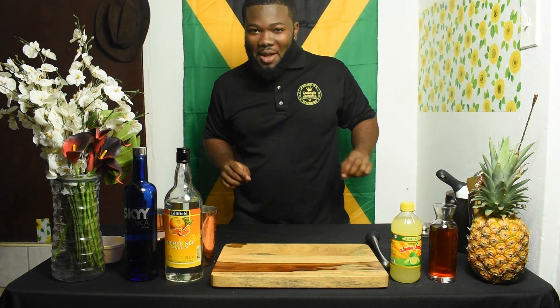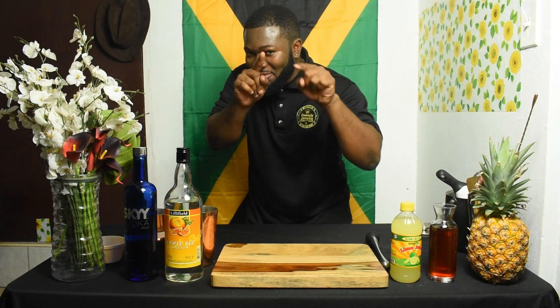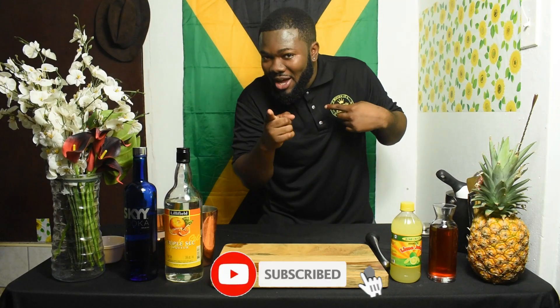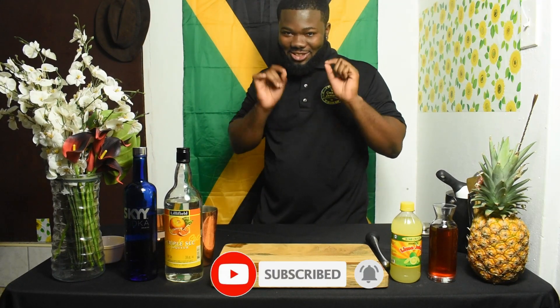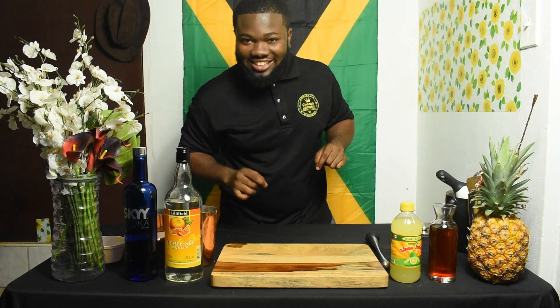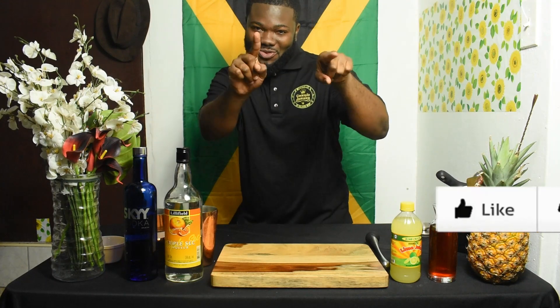But before I do so, I want you to subscribe, and if you already subscribed, click that bell icon so whenever I post new content you are the first to receive it. I like you, so I want you to like the channel too.